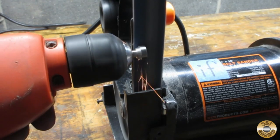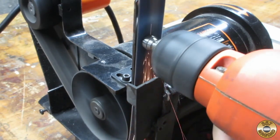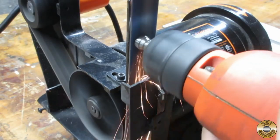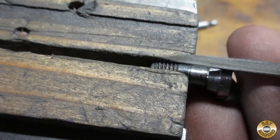I used my hand drill and belt sander to turn down the hex head. I used a small file to add grooves to simulate knurling.